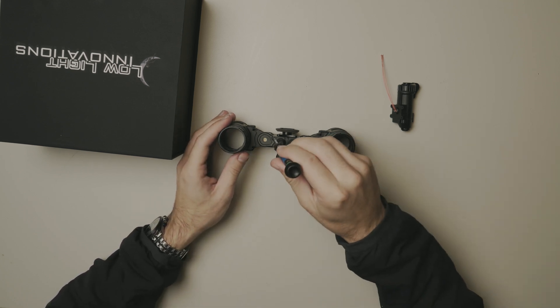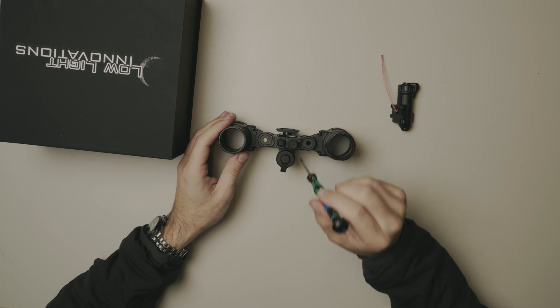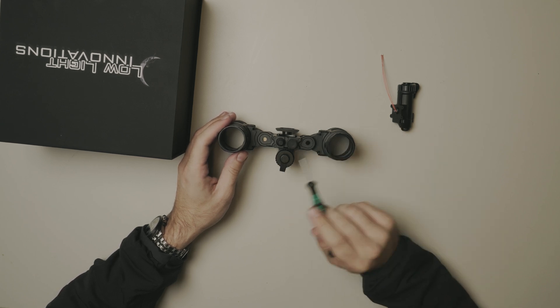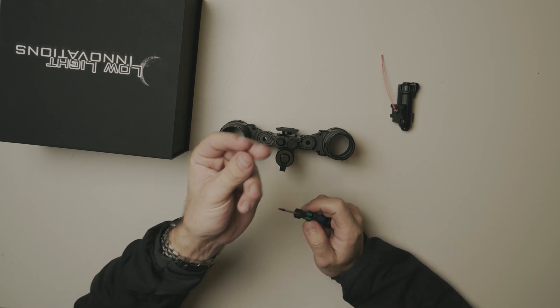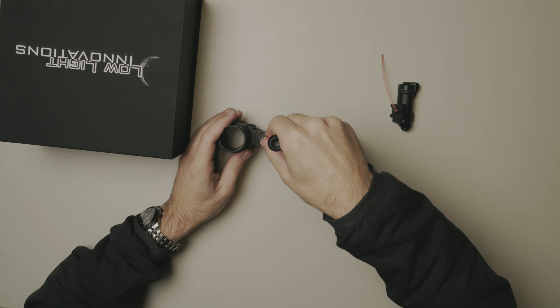The first step is we're gonna take off all four T6 screws on the front bridge. The only tool you're gonna need to do this entire battery compartment swap is a T6 screwdriver and your fingers. So first we're gonna start by taking these out.